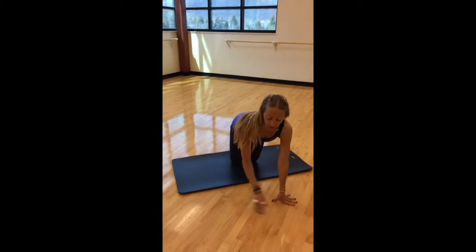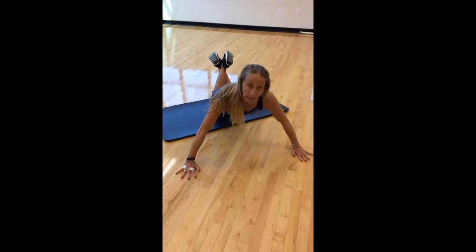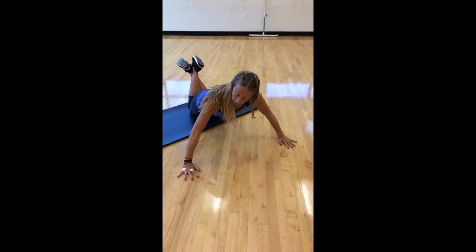As we go to the floor, we're going to make sure we set our hands double shoulder width apart. A nice wide stance in the shoulders will get a good formation.